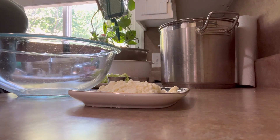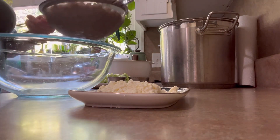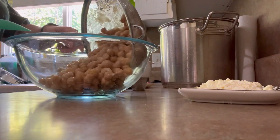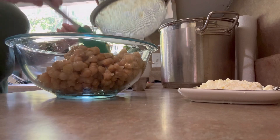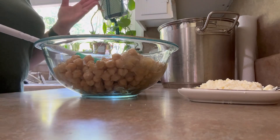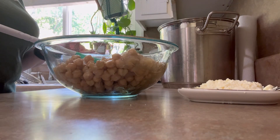It's just Bladen and I for lunch, so we are making this high-protein chickpea salad. I had a batch of chickpeas — I'd say that's about four cups. You can also use three or four cans of canned chickpeas if you want to.